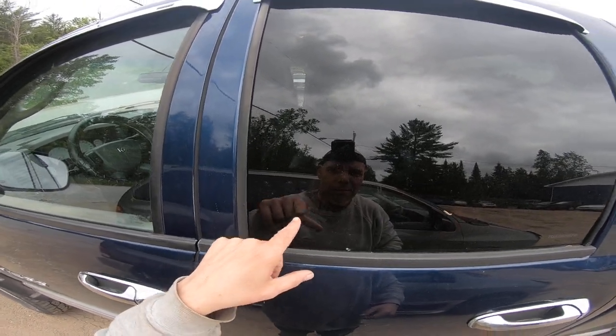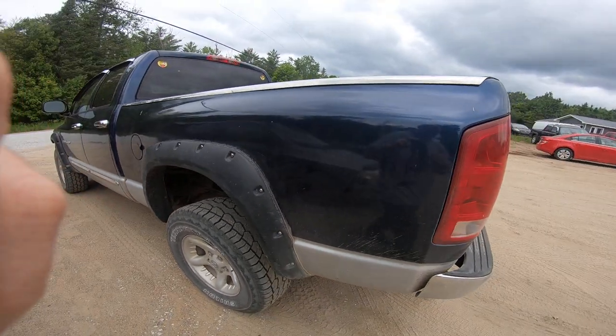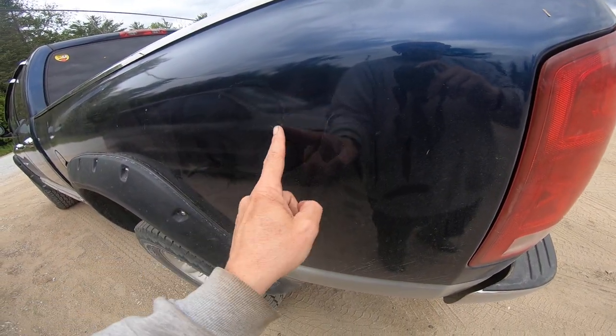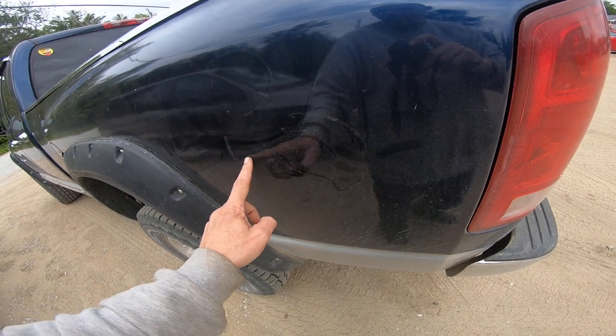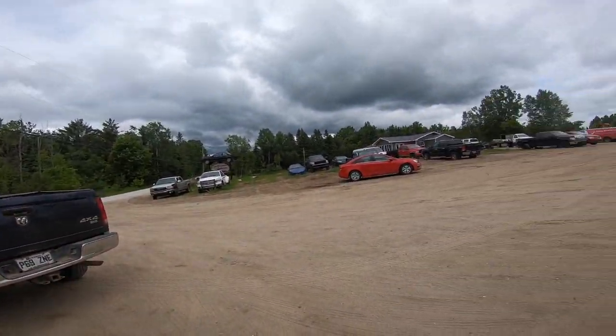Look at that handsome man in that reflection. Oh, that's me. Oh crap. I want to show you something. So here's my awesome truck - not brilliant, but Thunder. He's very dirty. It's a weird looking tongue, but a tooth. Yeah, I got to clean. I did clean that truck.